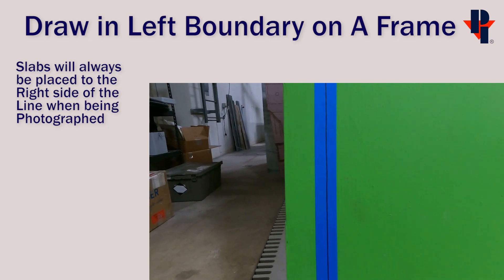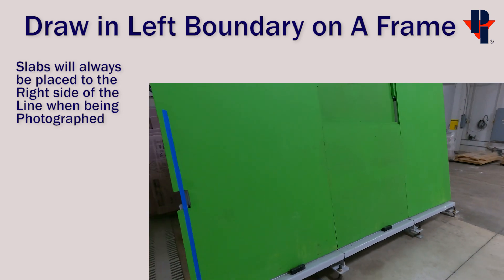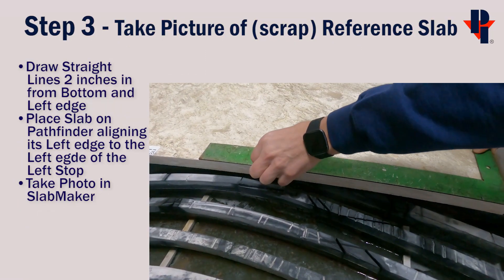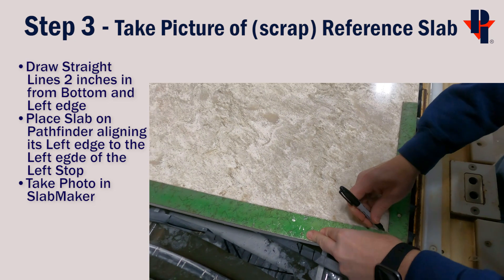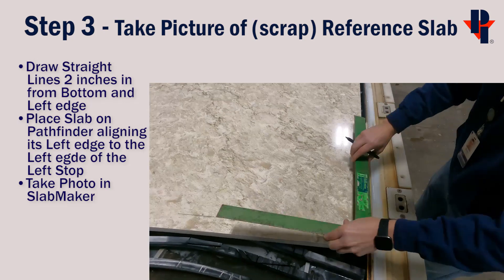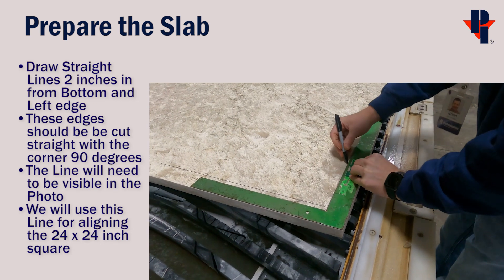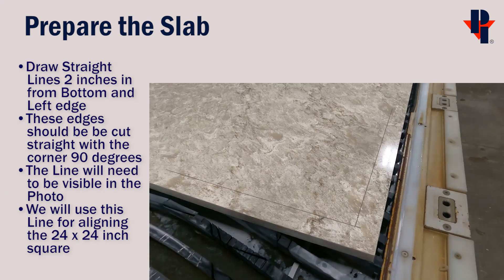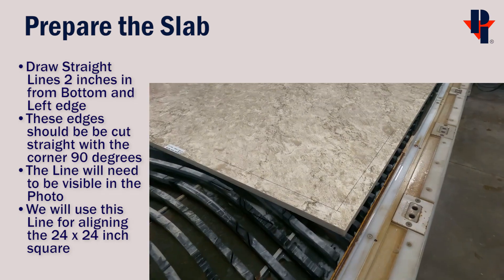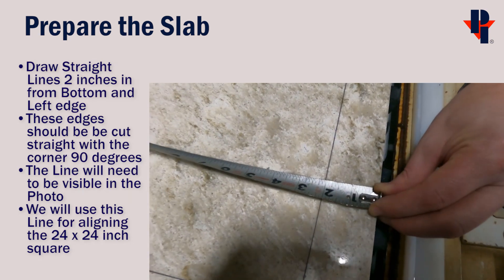Slabs must be placed on the A-frame to the right side of the line so they will be within the limits of our table at the machine. Next we'll take a photo of our reference slab, but first we have to prepare it by drawing two straight lines parallel to the left and bottom edges. We found the two inch side of a carpenter's square worked well for this. Make sure that these lines are straight, clear, and accurate.